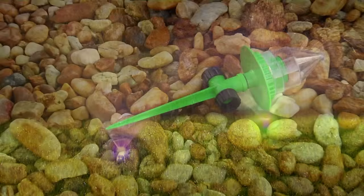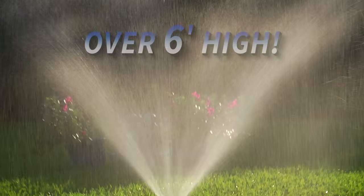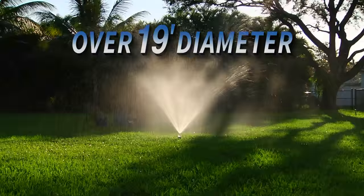Its built-in 6-inch stake lets you anchor it firmly to the ground. And because it's portable, it's easy to place wherever you need it. Waterbrite's specially designed nozzle creates a fine misting spray that reaches an incredible 6 feet in height and covers more than 19 feet in diameter, letting you fully water your lawn in half the time.